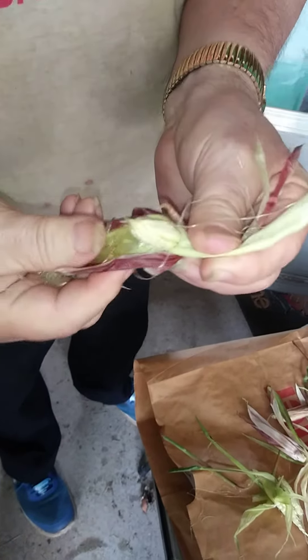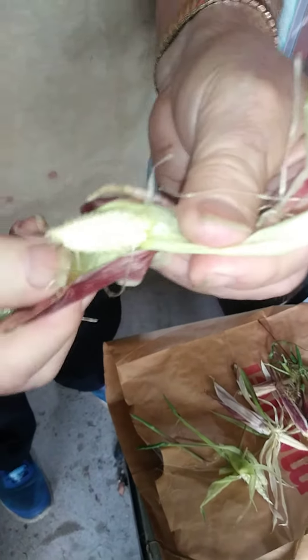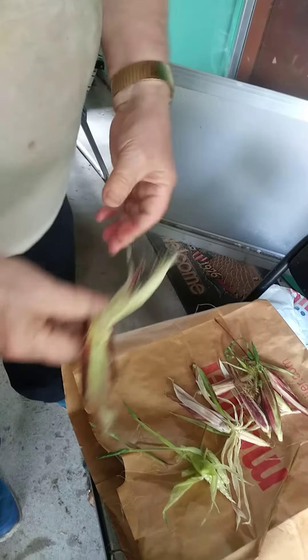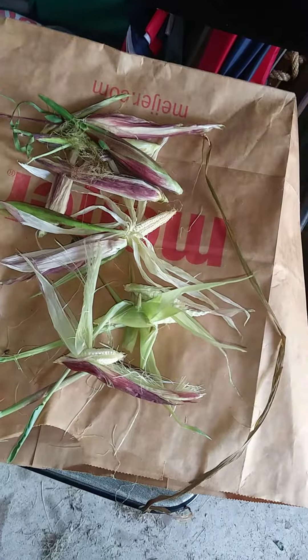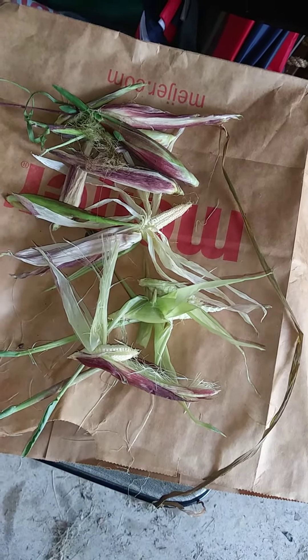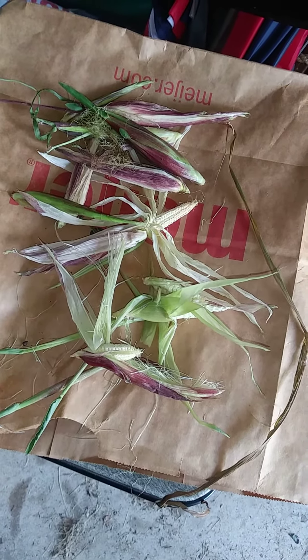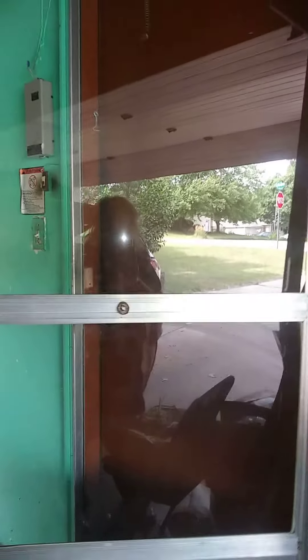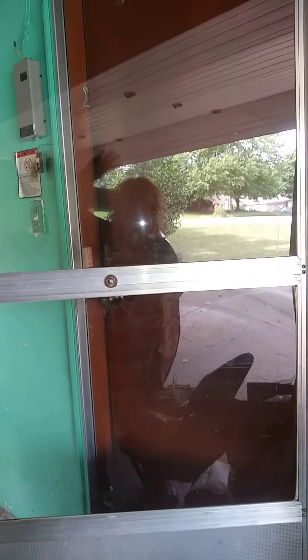We'll probably just feed it out to the squirrels or deer in the area. Got a nice little breeze here, but that's what it looks like. That's the red dot — the pause button. I'm Kerry Knoff, your host — you can see me in the window here. Bye now.